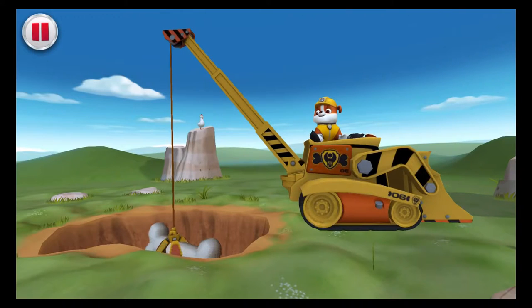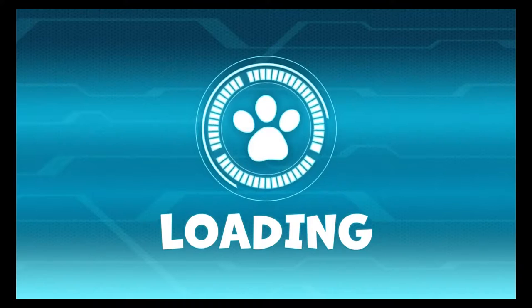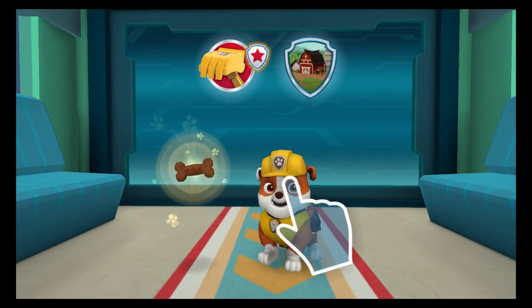Rubble can use his crane to lift it. Tap as fast as you can to lower the crane and lift the bone. We're halfway done — now keep tapping! The dino bone is out, great job! Nice work, the rescue was a success. Awesome, you earned a rescue reward. You uncovered all of the items hidden in the dirt and got the Master Digger reward. You got the pup save the farm reward for completing all the farm missions!